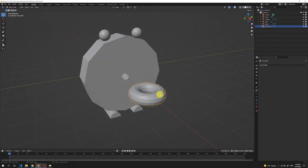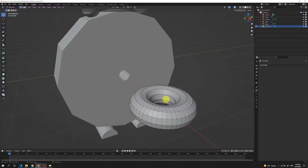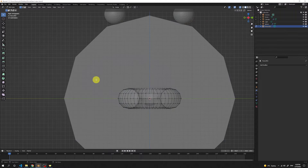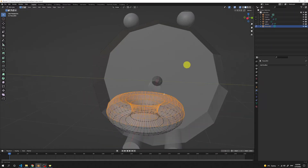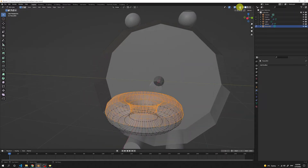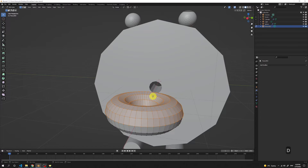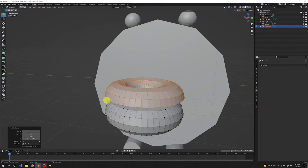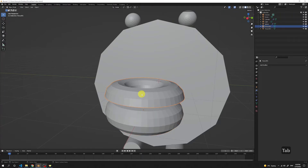Select the donut, press Tab to go to the edit mode, and press 3 to get the front view. Toggle the X-Ray view and select all the vertices in the upper half of the donut. Toggle the X-Ray off, then press Shift D then Z to move our icing all the way to the top. We want to work on the icing in a separate mesh, so press P then choose the selection. This way we got another mesh created. Press Tab to exit the donut, pick the icing, then press Tab again.